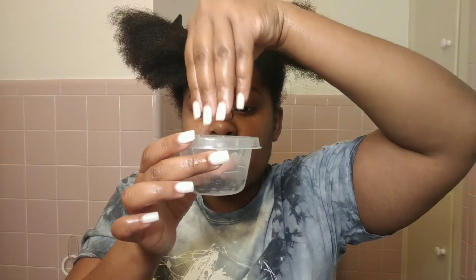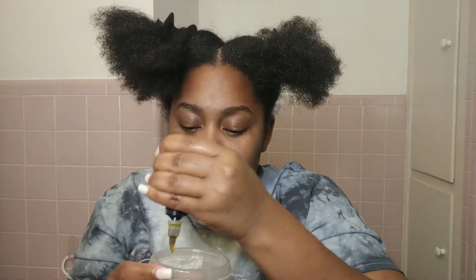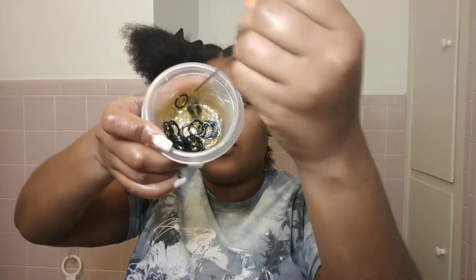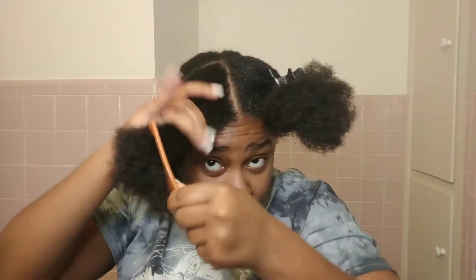This part right here is optional, but I do highly recommend that you moisturize your rubber bands — please do this so that your hair does not break off. Of course you're going to have that normal breakage, but if you want to save your edges, please moisturize your rubber bands.